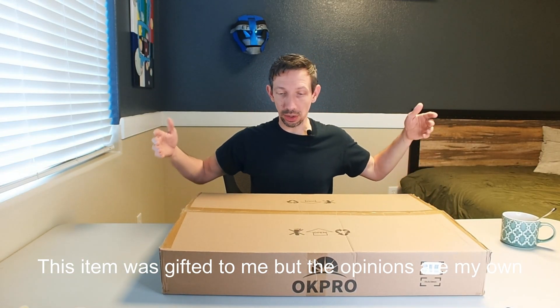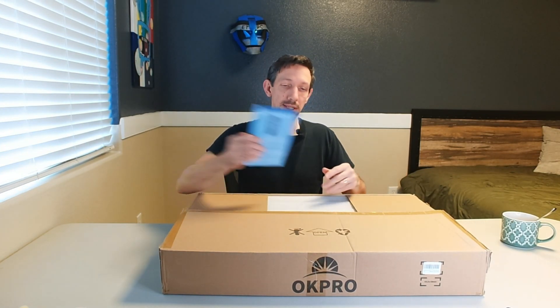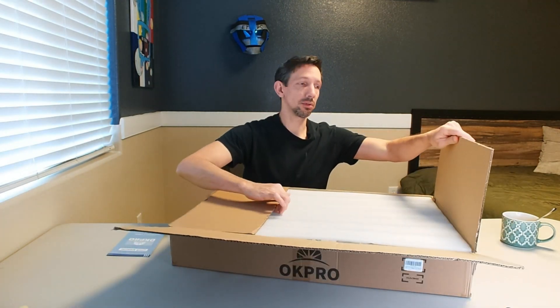Hey friends, hope everyone's doing good today. Today I am checking out this OK Pro Solar Streetlight. I will be doing an installation of this as well, so here we go.